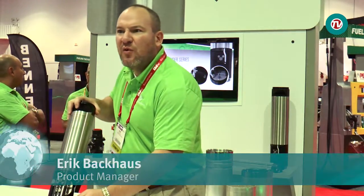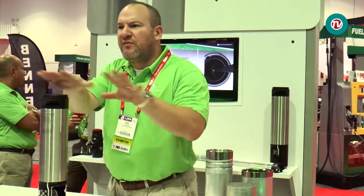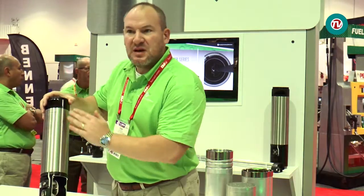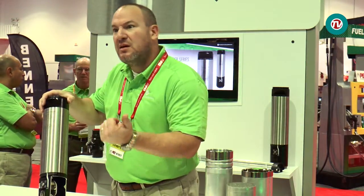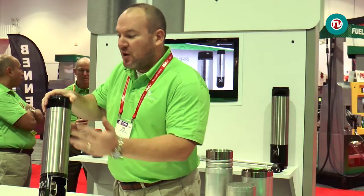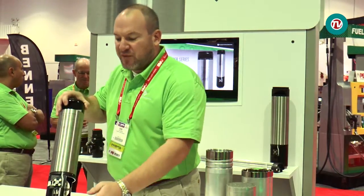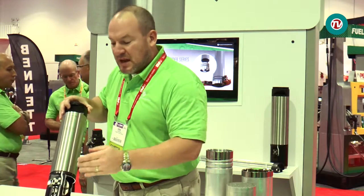What we're talking about today is the Defender overfill prevention valve. The whole idea behind this product is to have one valve for all fuels and all occasions around the world. The first thing you'll notice is the materials — they're all compatible with gasoline, biodiesel, E85, test fuel A, all fuels — from stainless steel decking and so on.